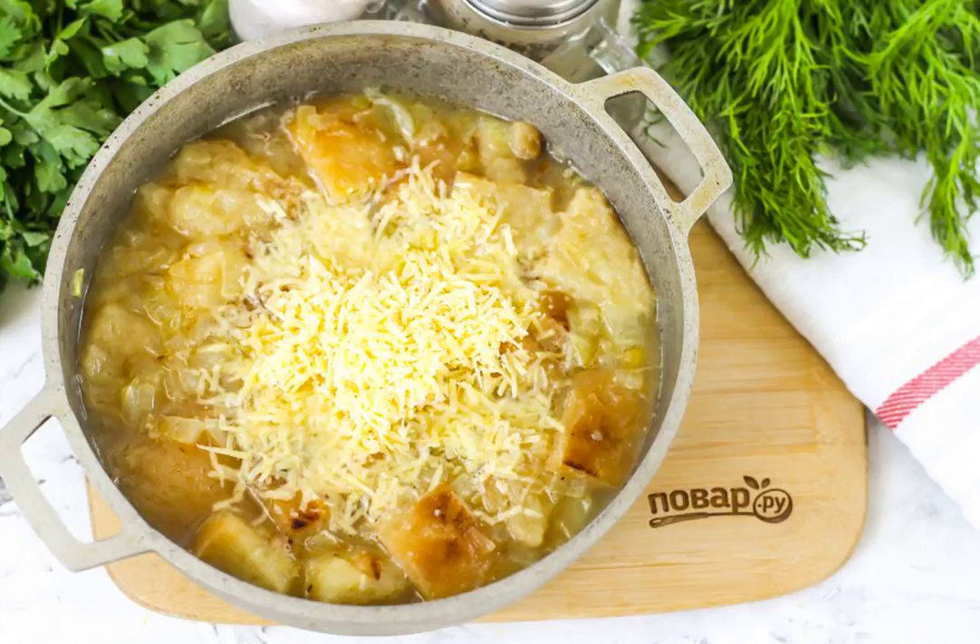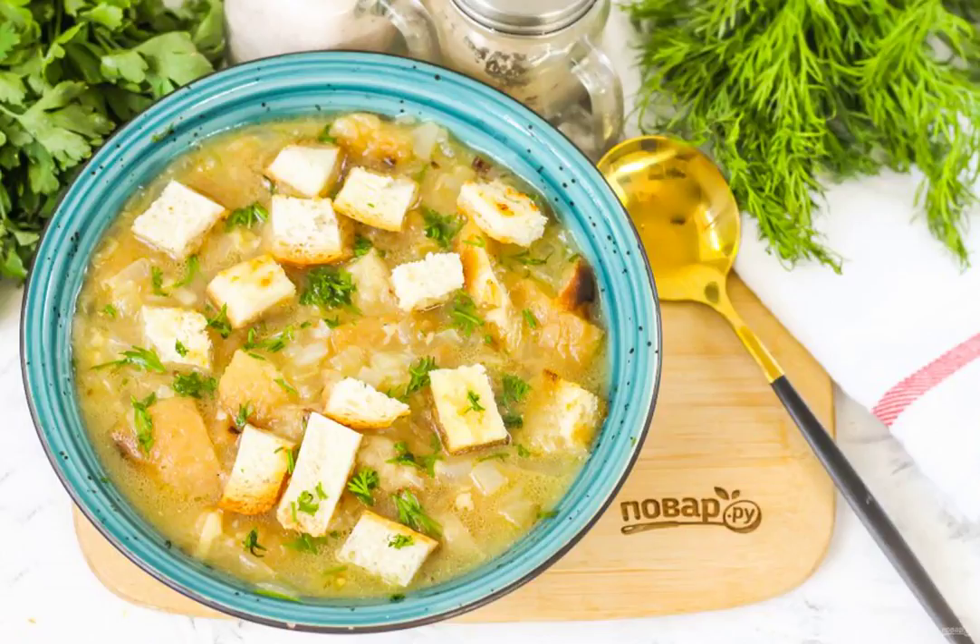Heat the dish on the stove for about 1-2 minutes and turn off the heat. Pour the prepared soup into plates and serve, sprinkled with chopped fresh herbs and the remaining crackers.